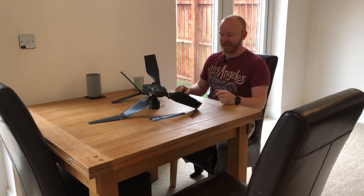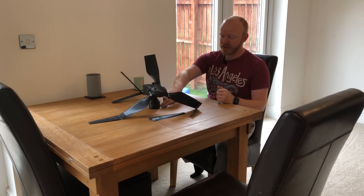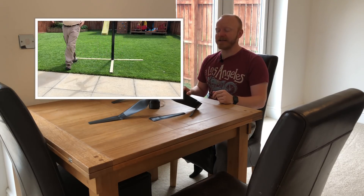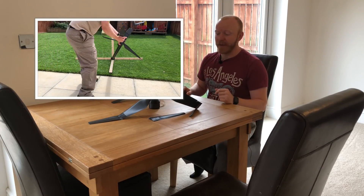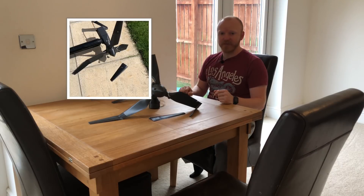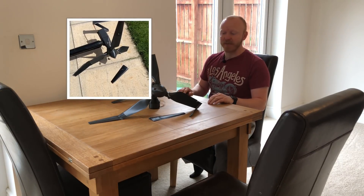Yesterday I went about building a stand. I had a spare bit of drain pipe which fits on the bottom of this cup coupler here, built that up. I then had it nearly fall over once — should have been a sign — but I didn't heed that sign, and then it properly fell over and this is the result.